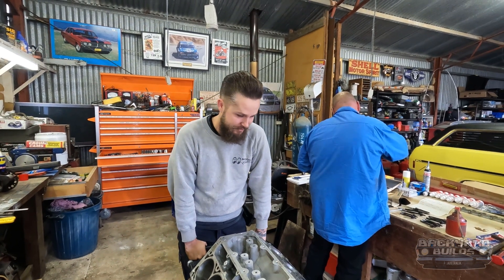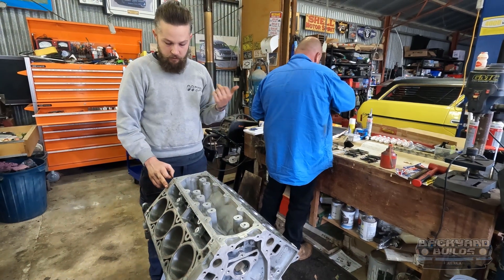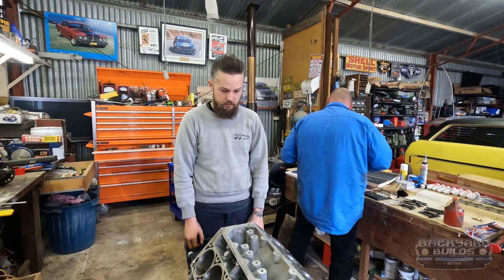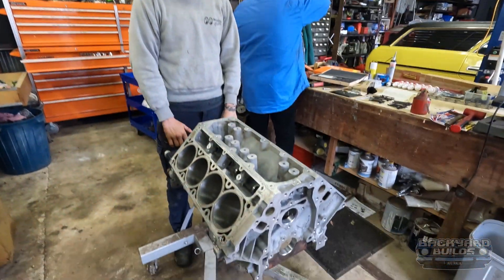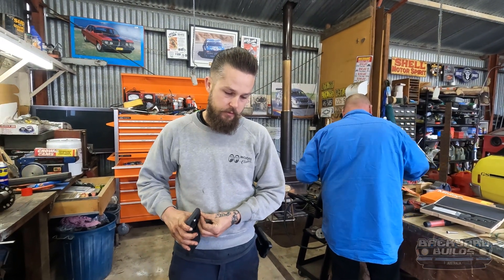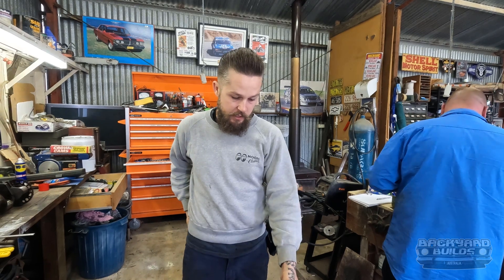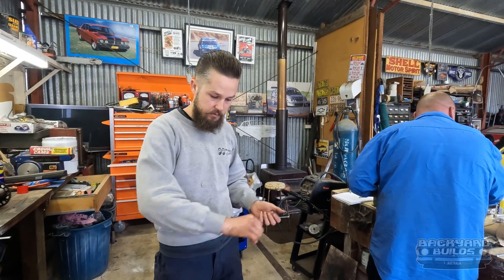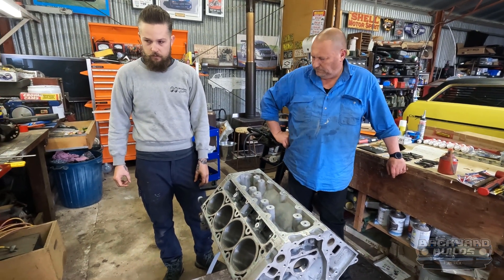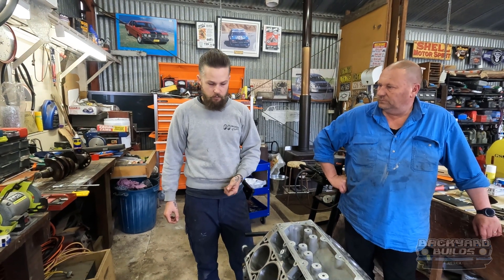This motor had 300,000 on it and me and Dan are just going to give it a freshen up. I went to our engine builder's place, Tim from Queenbean Engines, and he checked all the specs. The block had a bit of a belly in it, so Tim suggested we bore it out and get oversized pistons and rings. I was getting cam bearings done by him anyway because it's a special tool that knocks them in. So we're using a new, bigger cam, same connecting rods, same crank.